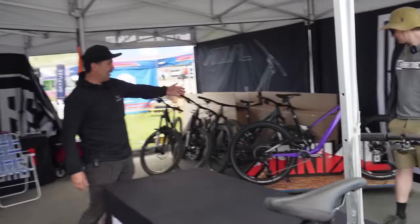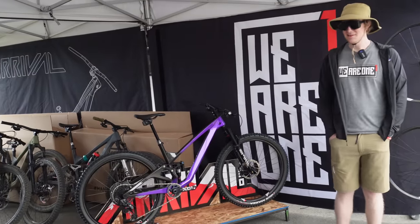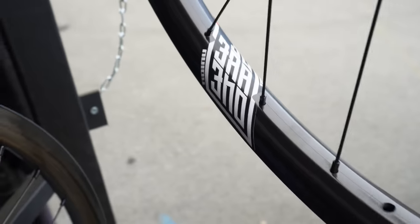And a beautiful purple themed 130 bike. That's our newest addition to the Arrival platform. We brought some of our Revolution rims and showcasing everything that we make in Canada.